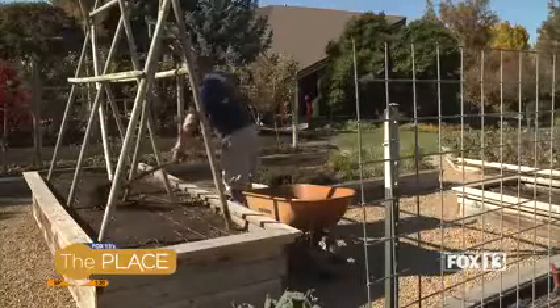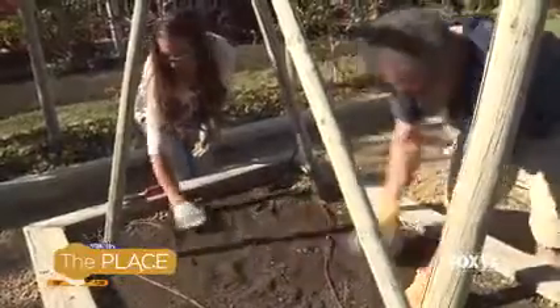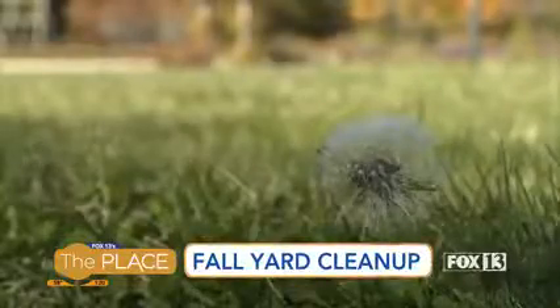Fall is here and winter is right around the corner. Helen Muntz with the Utah State University Extension says one of those tasks you should take on before the snow flies is mowing your lawn.